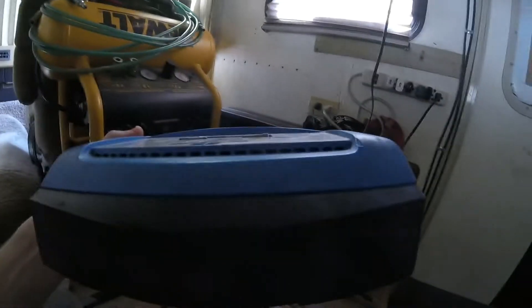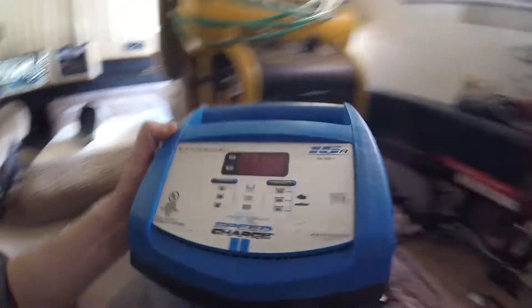That should fix the problem. This thing did smell kind of burnt sometimes — it just wasn't good. I don't think it's very well vented; it had an inadequate fan and got really, really hot even when the fan was working. When it quit working I smelled burnt plastic, and that's how I realized the fan had gone out.